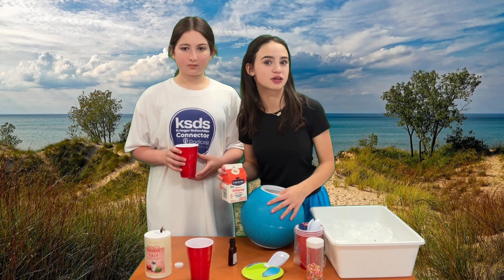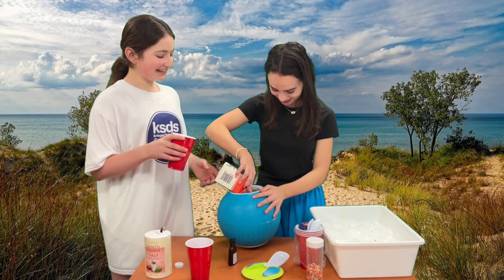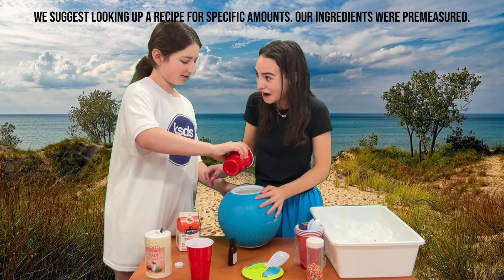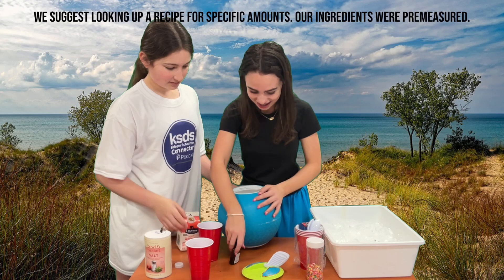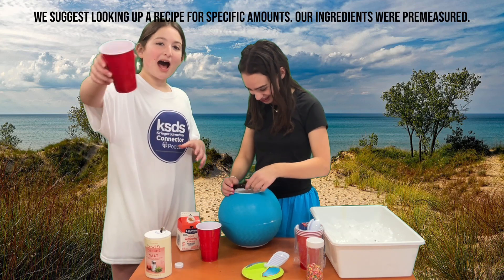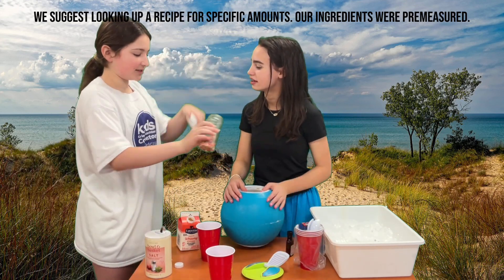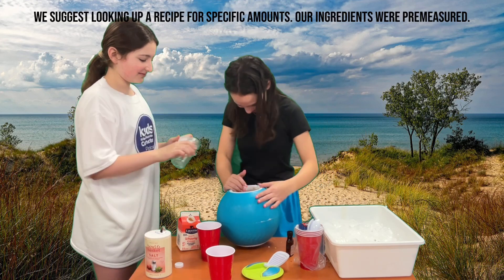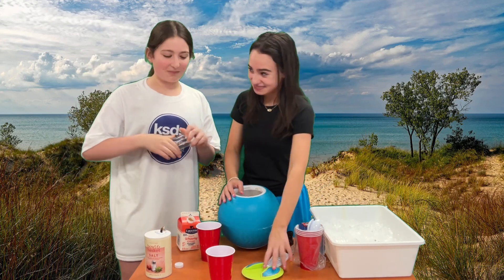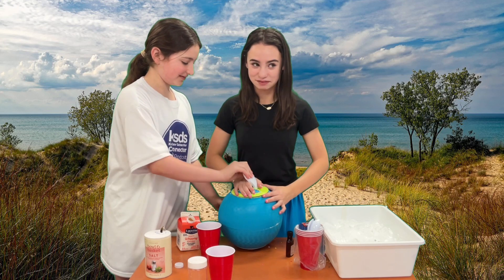First, on one side of the ball we're going to pour our ice cream ingredients. We're going to pour them in and seal the ball on that side. Here we go — heavy cream, sugar, vanilla — all of it! And fruity pebbles — pouring it in — and sprinkles. The sprinkles are a topping but it's okay. Now we're going to close the ball really tight.